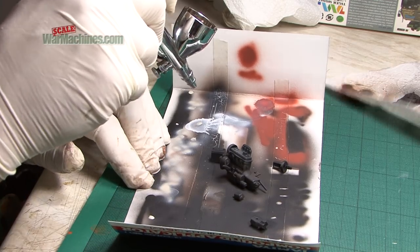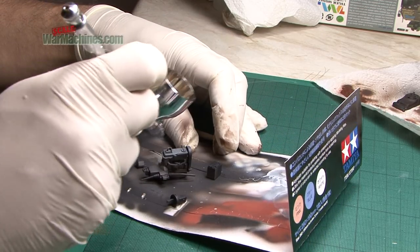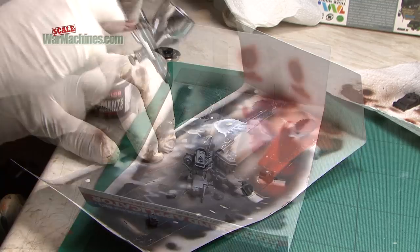As for the engine, it is primed in a very dark black brown after assembly. Then a light buff colour is sprayed over it to depict dust and grime.